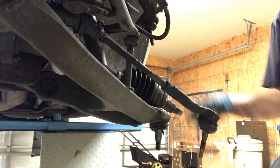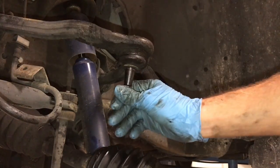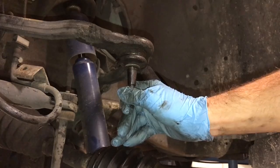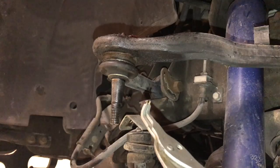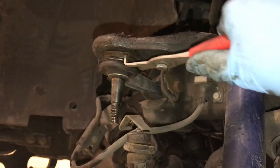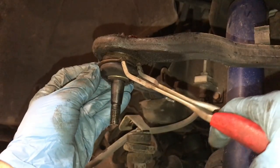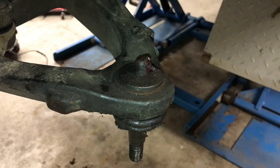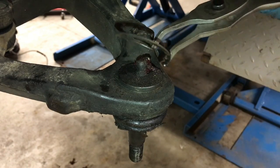Now we're ready to take the ball joints out. In order to remove the ball joint, the first thing you need to do is remove the little clip which holds it in place. You'll need a C-clip tool to get this out. This is the tool you need — grab the little clip, squeeze the pliers, see how it spreads it apart. In this case I need a little bit bigger pair of pliers.